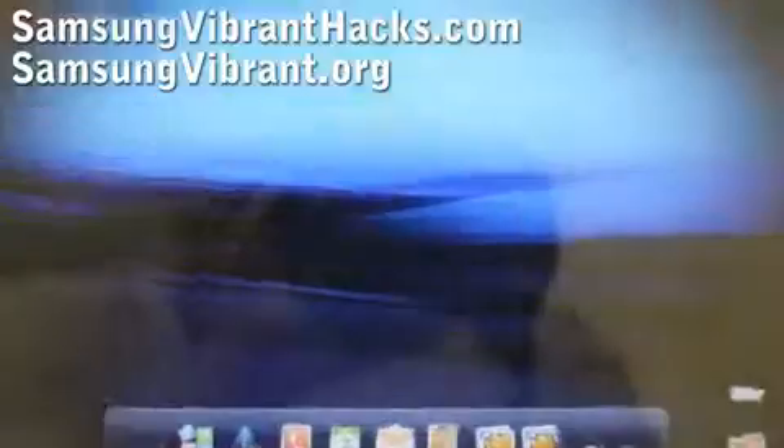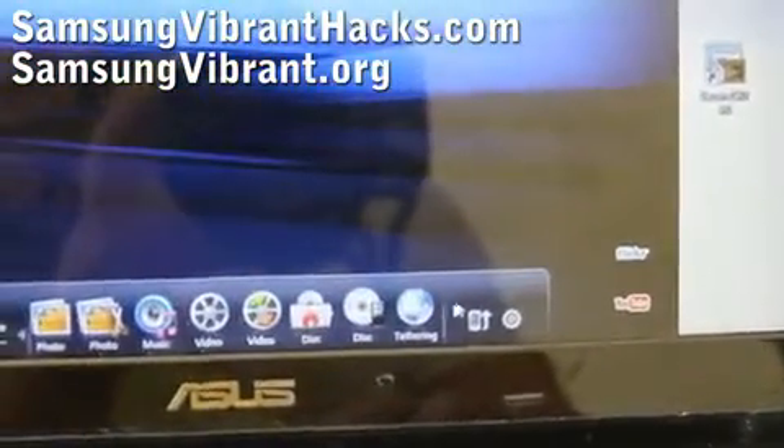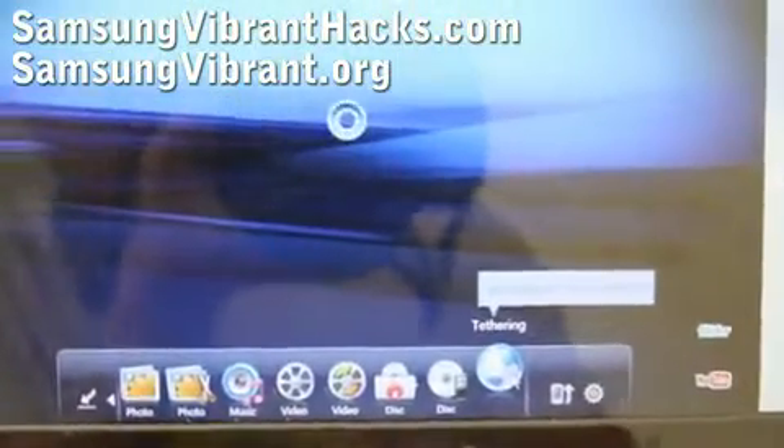You can then browse to tethering — right there — and hit it.